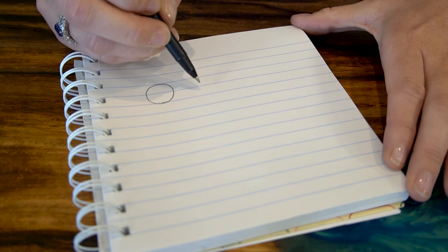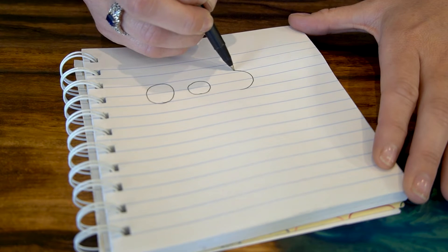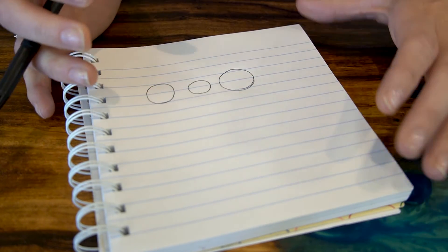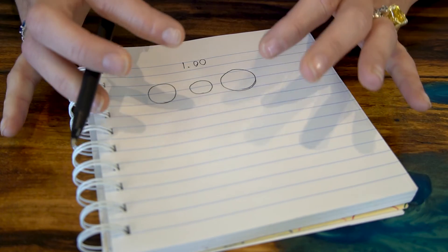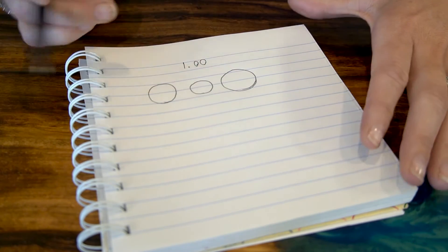Let's say I have three diamonds and they all weigh one carat in size. I'm going to draw this out to explain how the quality of a diamond's cut can influence its sparkle. All three diamonds weigh one carat, but why does each diamond look a little bit different in size? What we start with is one carat here, and this is called the table — the top of the diamond. Each diamond's table is a little bit different in size.